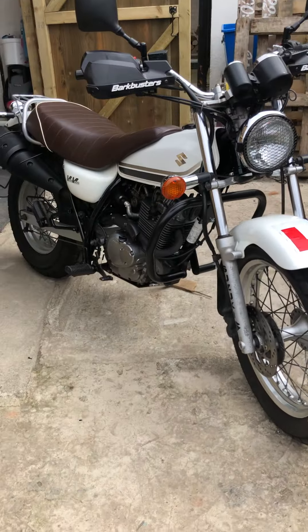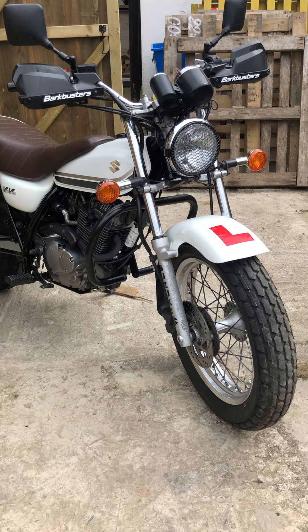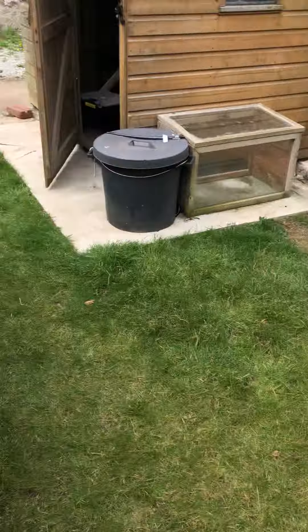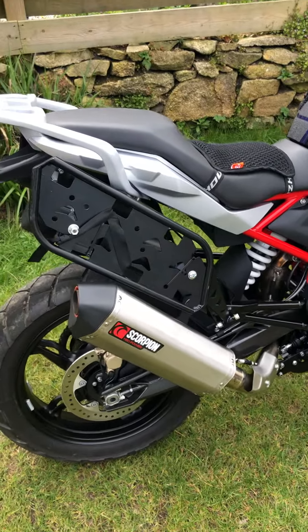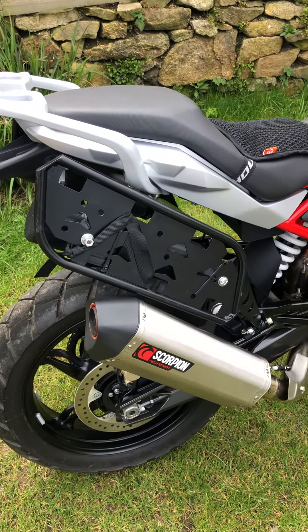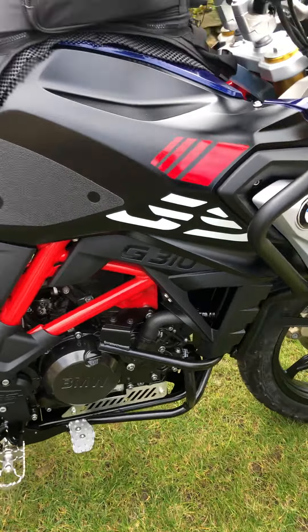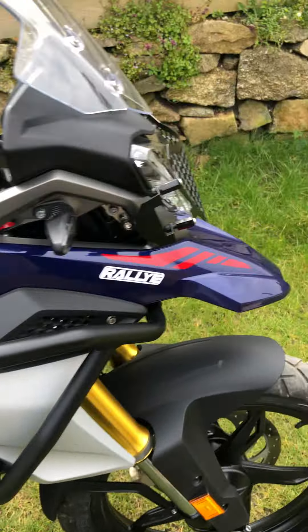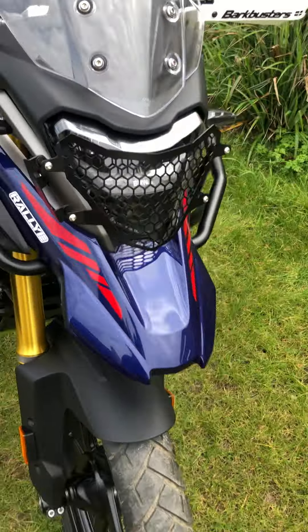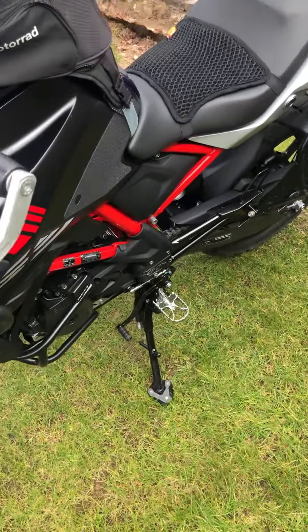This is looking pretty fit for purpose for a Van Van. We've got mine — we've got the Rally Raid soft luggage racks, Rally Raid exhaust, Rally Raid rack, guard, adapted to take some top bars, light guard, bar clusters, pivot pegs.